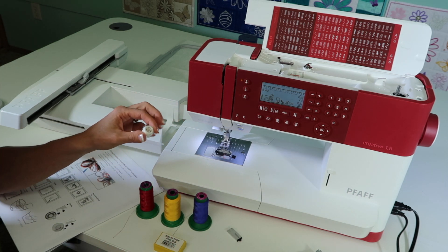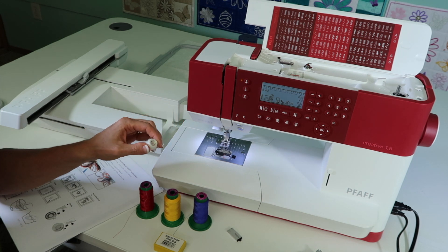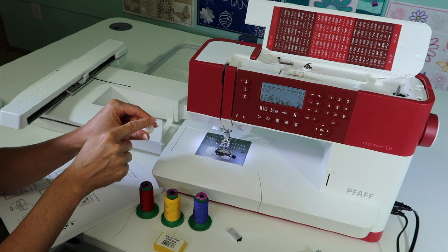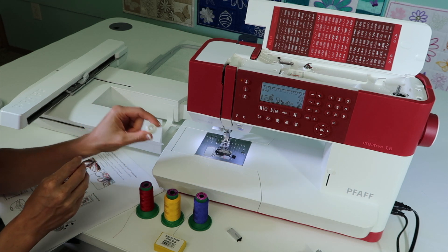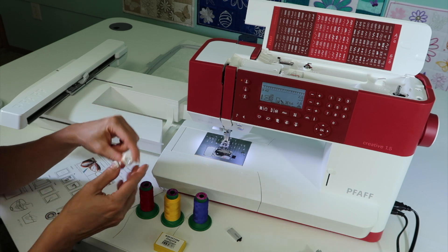A note about bobbins: pre-wound bobbins are an option, but not my favorite. If you ever run into any troubles, that's usually the problem. I like to stick with the bobbins that came with this machine and bobbin thread that I've wound on it. I have a lot more control over it and I seem to always get the results I'm looking for.